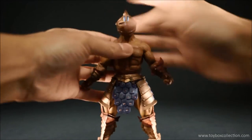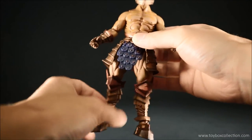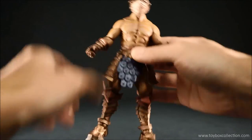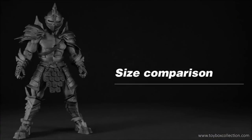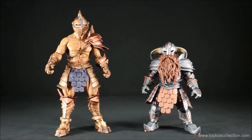So pretty good in terms of articulation. The joints themselves — I do find that the hips are a little bit on the loose side, but everything else is quite nice. In terms of height, he comes in at just under 18cm tall, so he's about a 7-inch scale action figure. And now for some size comparisons.